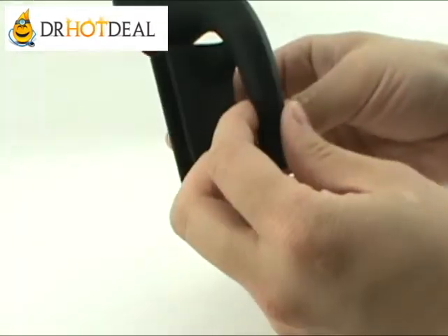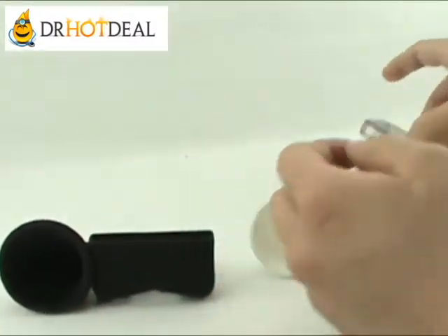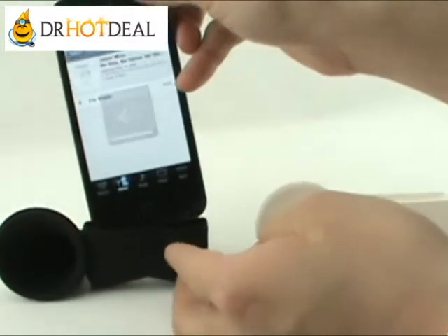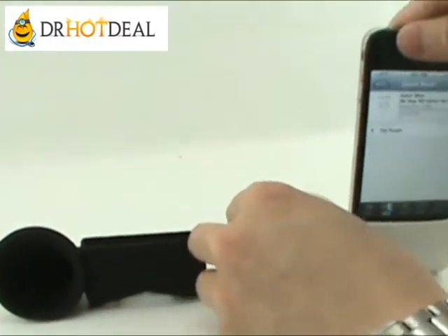It's made from soft silicon material and you can fit your iPhone 4 in there vertically or horizontally.